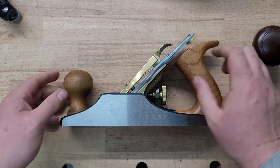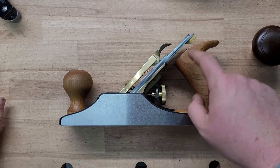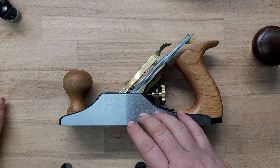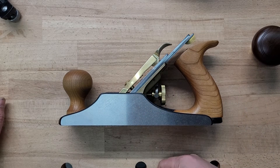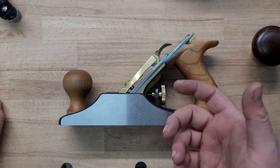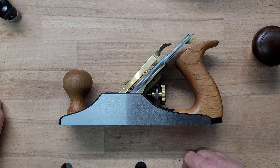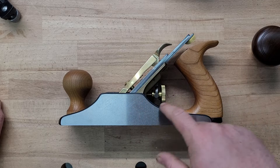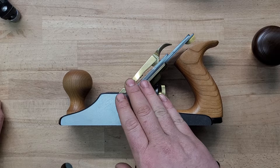When it comes to standard bevel-down bench planes, there is a whole system of parts that work together to give you a good or bad cut. When I first started woodworking I could not figure this out, so I switched everything to bevel-up planes. Bevel-up planes aren't the most efficient for a lot of things other than end grain — I do think they're the best for end grain. So I want to take the time to explain what's going on in here, because if you understand it you know how to set this up properly.